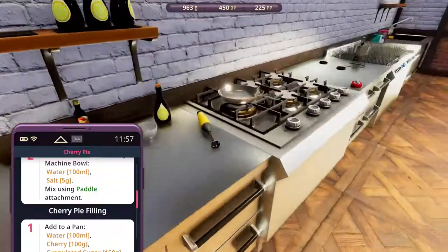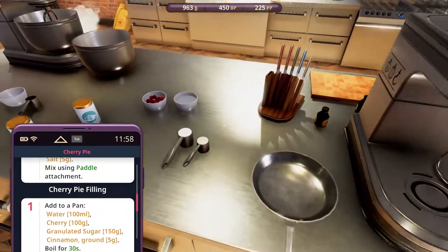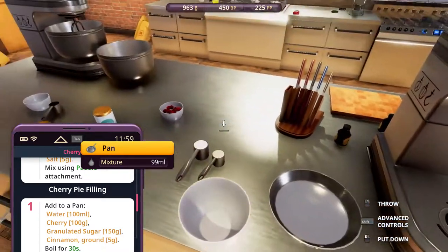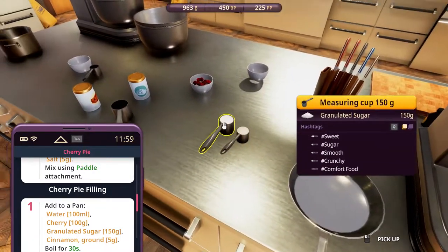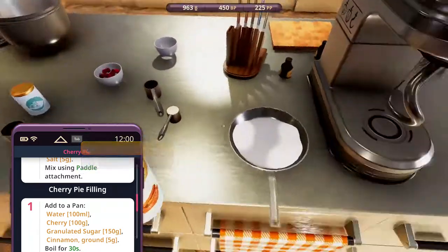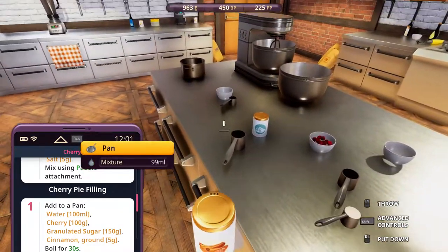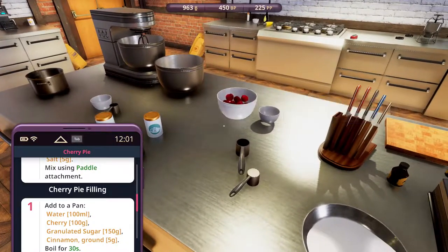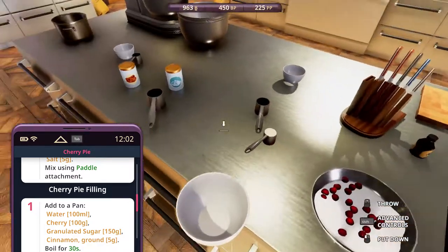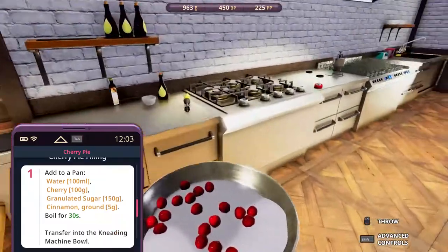Add to a pan: water, cherry, granulated sugar. Oh, we need to cook the cherry first — that's why. Granulated sugar, cinnamon ground. Also 99 ml. Anyways, cherry. That's all there is. Boil for 30 seconds.